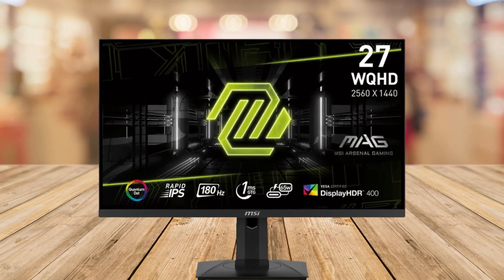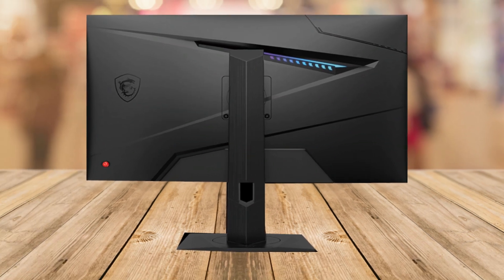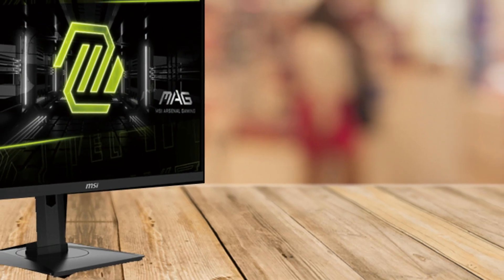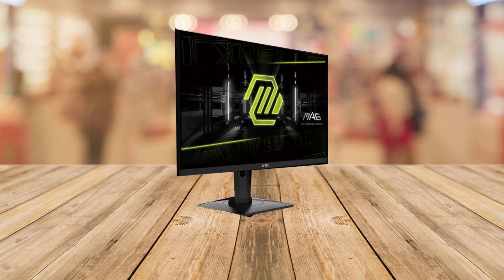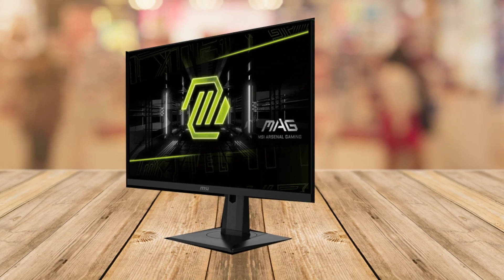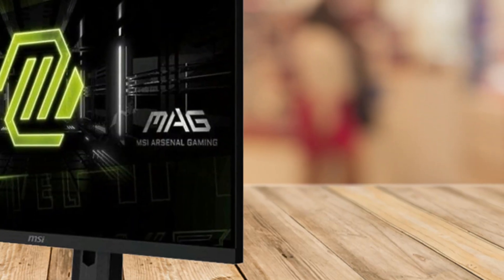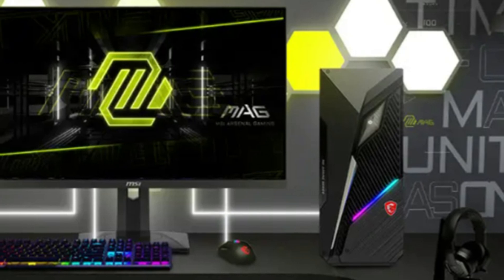The MSI MAG 274-QRF-QDE2 is that monitor. With its stunning 27-inch QHD display boasting a resolution of 2560x1440, it's designed to immerse you in unparalleled clarity and precision. Whether you're gaming, creating content, or simply enjoying your favorite shows, this monitor ensures every detail shines.